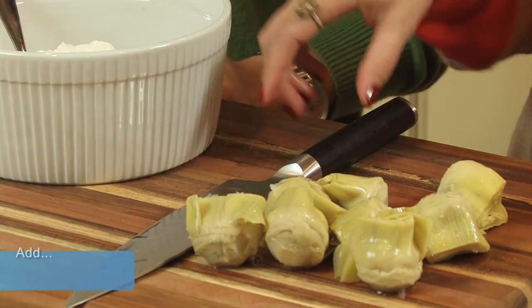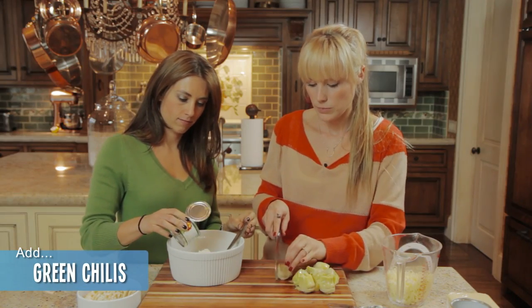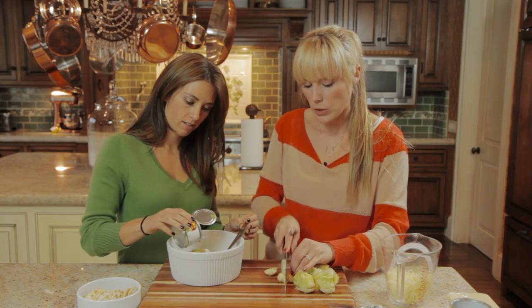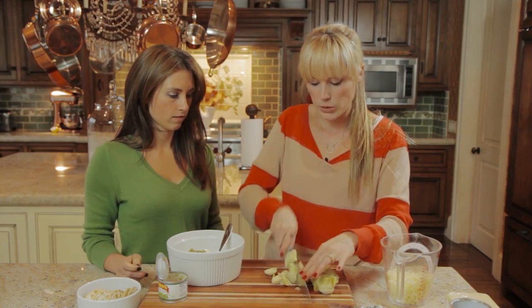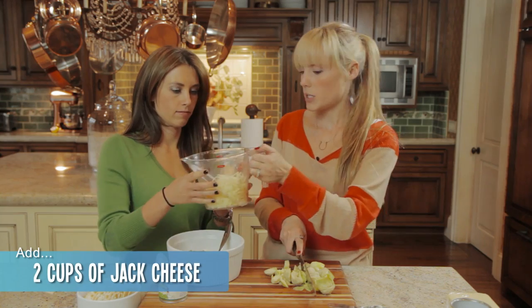We are using one can of artichokes. You can put the mayonnaise in the bowl — one cup of mayonnaise. I'm not okay with that, but that's alright. It's so good. It is the holiday season. And to that you want to add half the jar of the chilies. Are these hot, like spicy chilies? No, they're sweet. So I'm just going to dice up all the artichokes, and if you want to add the cheese, it's two cups of jack cheese.